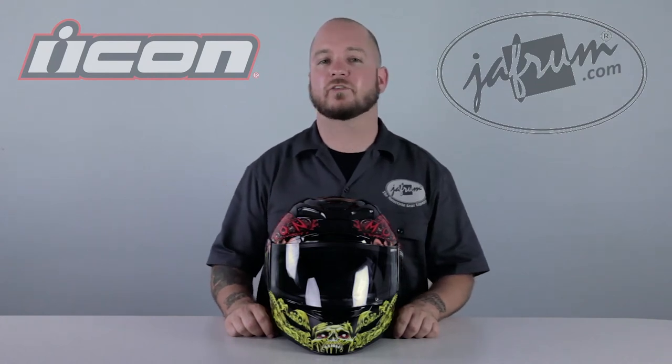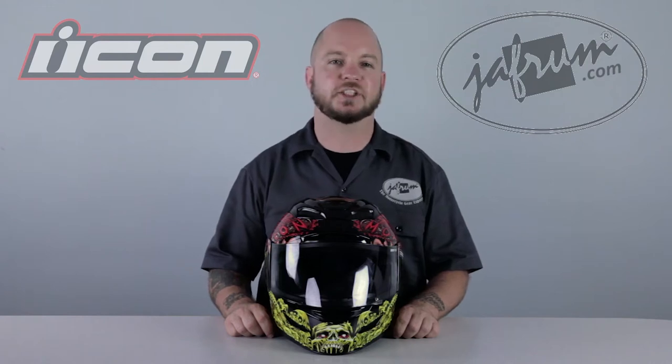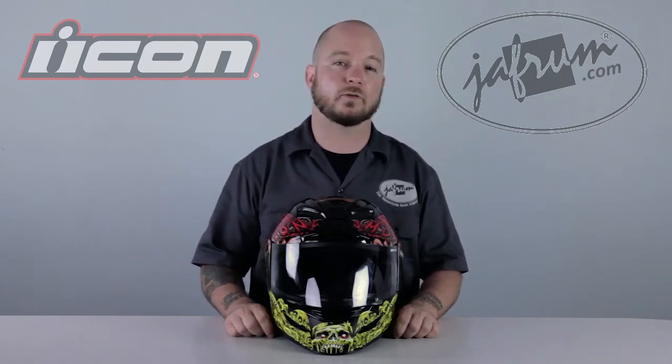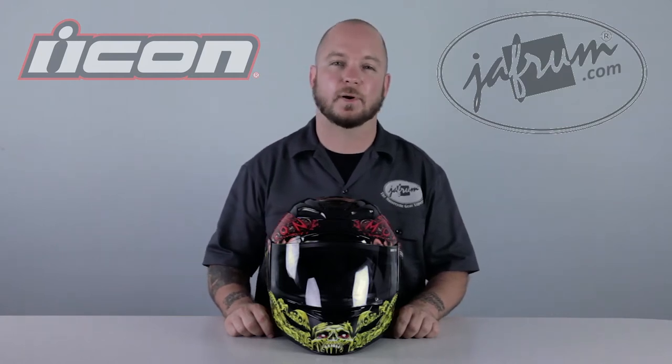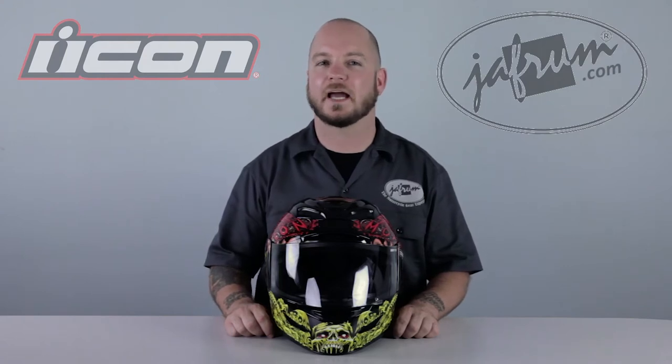Hey everybody, I'm Louie, a motorcycle gear expert here at Jaffram. Welcome to our breakdown of the Icon Air Mata Chain Brain graphic, available at Jaffram.com. Whether you ride a motorcycle or just want to protect your brains from the zombie apocalypse, the Icon Air Mata Chain Brain is a great way to make sure you're the last man standing.